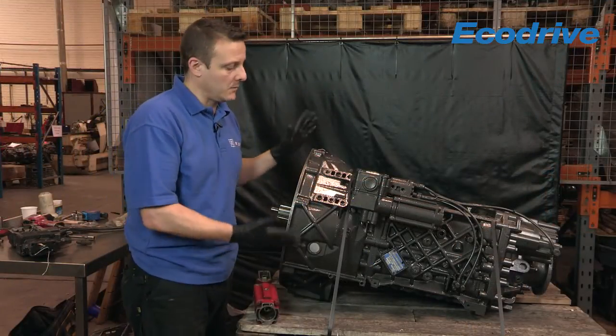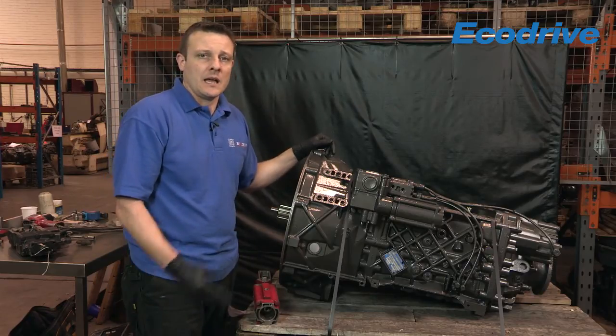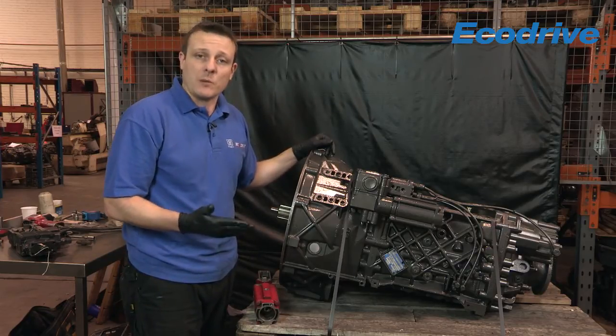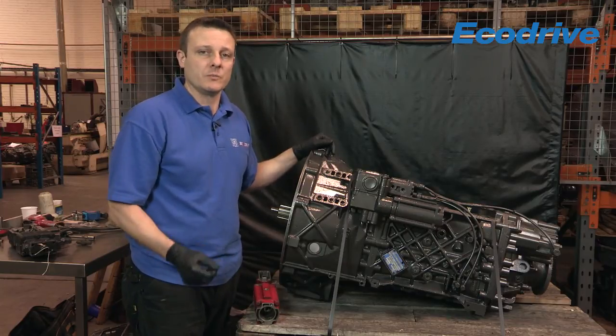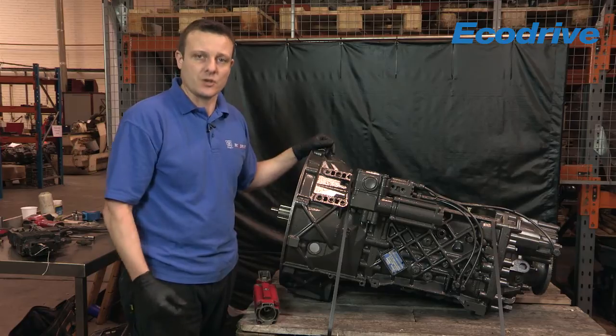There are numerous reasons why a gearbox can drop out of gear, but that's just one easy check you can do. If you're still having problems, please visit our website at www.ecodrive.co.uk. Thank you for joining us.